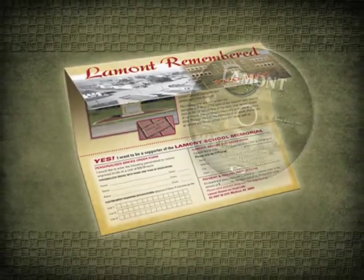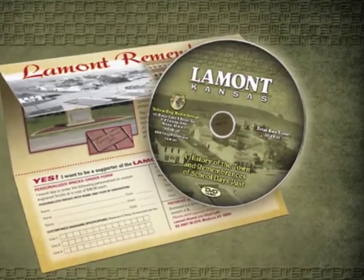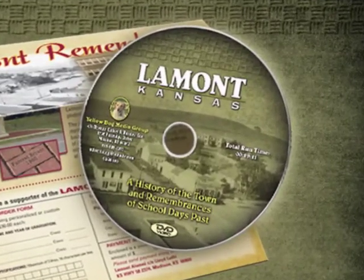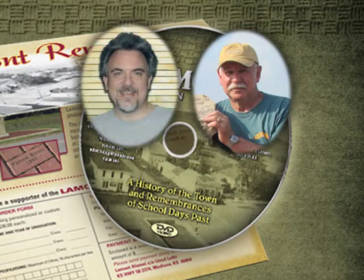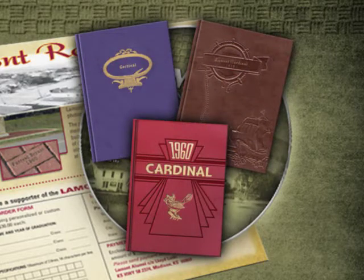The mailer offered a DVD titled Lamont, Kansas: A History of the Town and Remembrances of School Days Past. The DVD was written and produced by Forrest Bryant and Richard Bennett. History and photos were supplied by Dale Basinger and yearbooks were provided by various alumni.